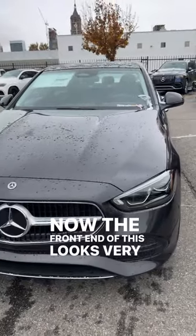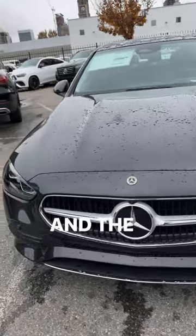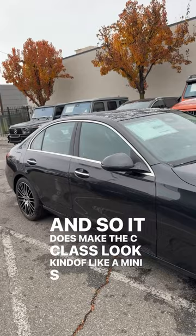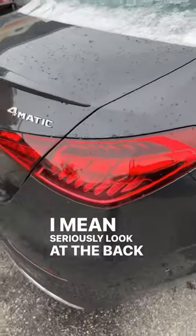The front end looks very similar to the E-Class and the S-Class, which makes the C-Class look kind of like a mini S-Class. I mean, seriously, look at the back end with the taillights.